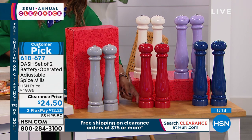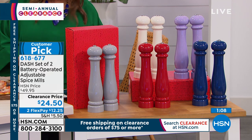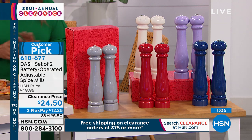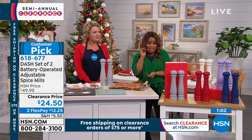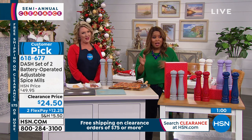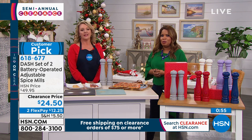They do require six AAA batteries — I want to remind you of that. Size-wise, some of you are commenting: they're about 12 inches tall. They are tall — it's a statement. If you're looking for something really tiny and petite, they are not. But because they're tall, that's what makes them so spectacularly beautiful.